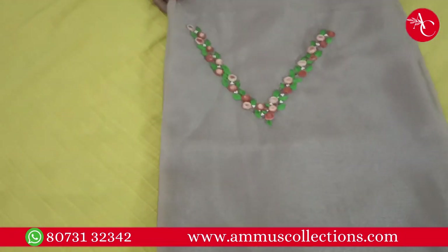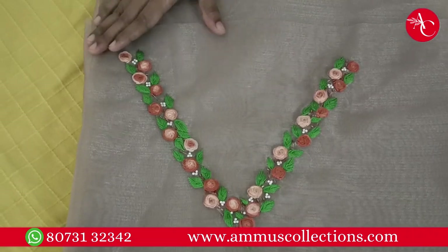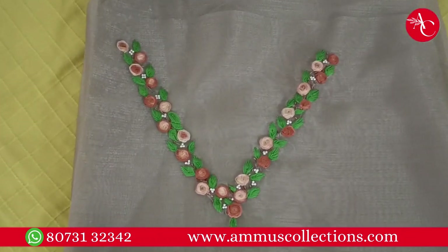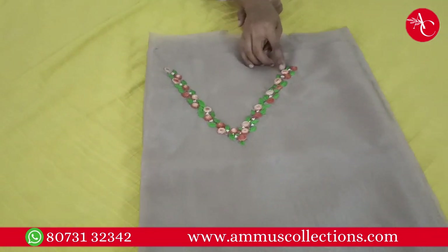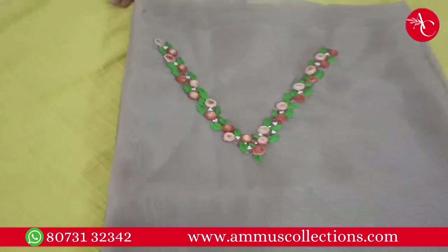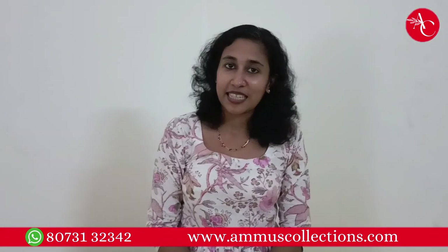It is a white color. The last material is an organza with a gold shimmer. It is a V-neck in a light brown color, with brown multi-shade thread. It is a rosette stitch, stem stitch, fly stitch, and buy stitch. It is a brown and black color with a green color for sale. Bye-bye.